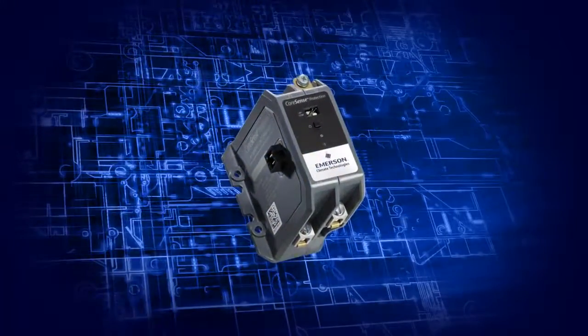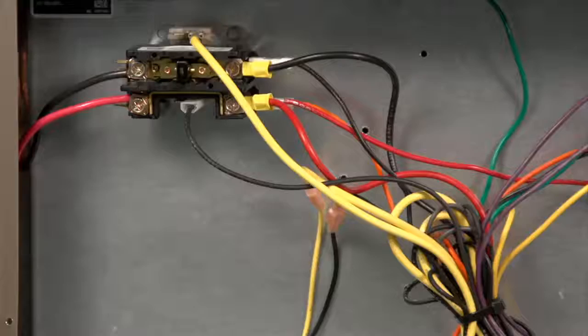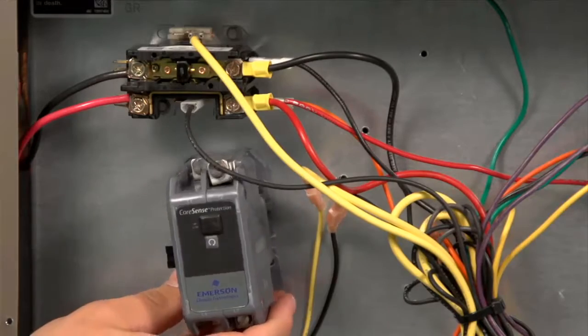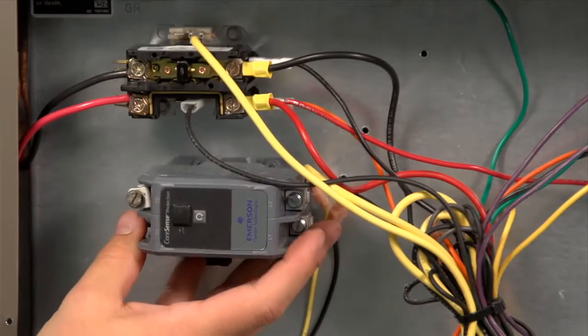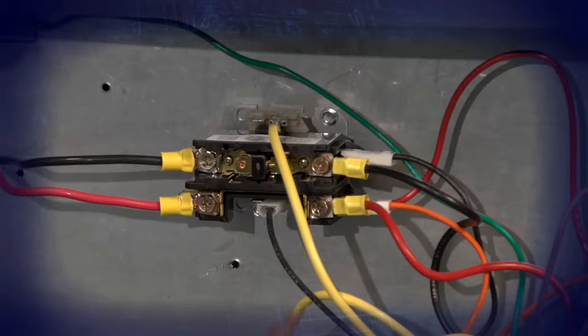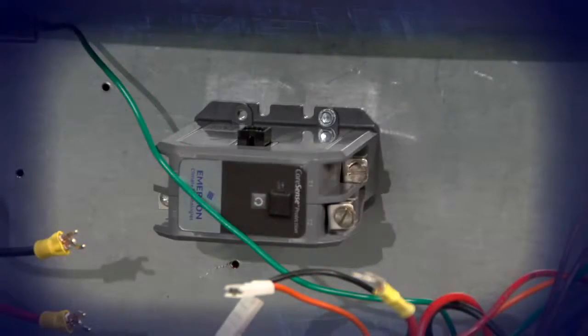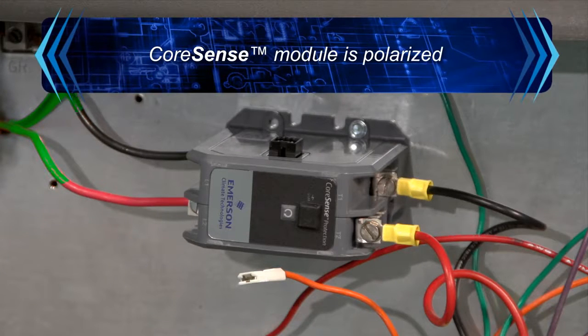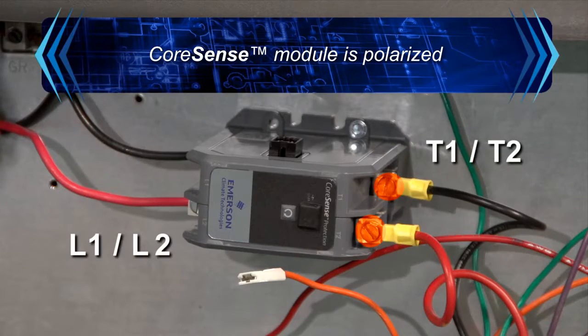You can now begin the installation of the Core Sense Protection module. The first step is to find the proper location for the module. Core Sense Protection was designed with a similar footprint and wiring configuration as a standard contactor, and in many cases can be mounted using the same screws and existing holes. The Core Sense Protection module is polarized, and it's critical that the line side be connected to the L1-L2 box lug connectors. Do not reverse the L1-L2 connections with the T1-T2 connections.